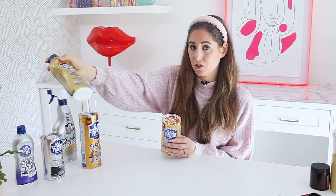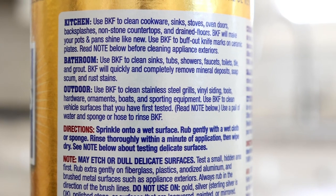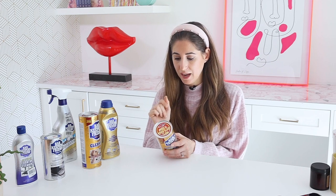In the kitchen, the gold powder and soft cleanser are good for cleaning cookware, sinks, stoves, and oven doors — we actually have a video of me using BKF to clean a glass oven door, amazing results. Also great for non-stone countertops and drains. It is not safe for marble and granite. BKF will make your pots and pans shine like new, buff out knife marks on ceramic plates — what I call spider webbing — and brighten up cutlery that's gotten a dull finish after months of washing.